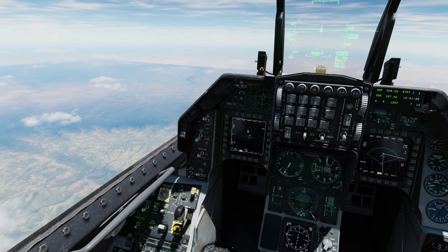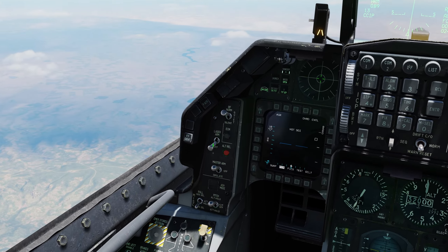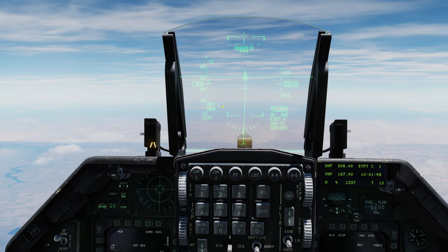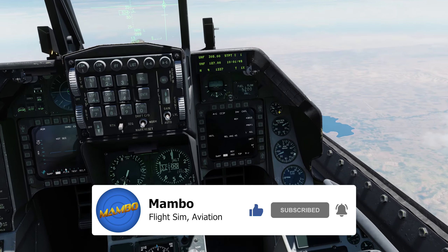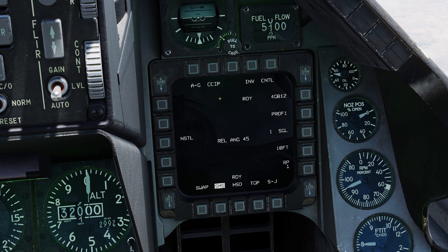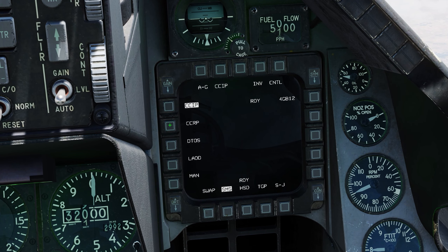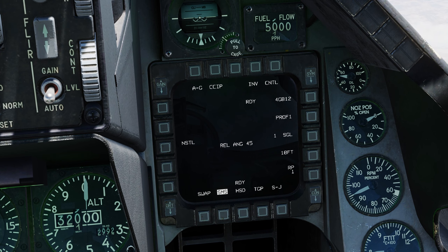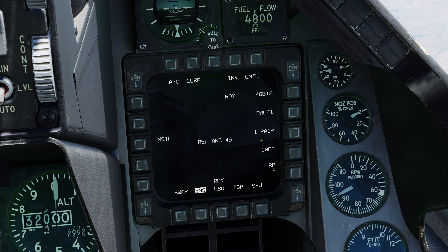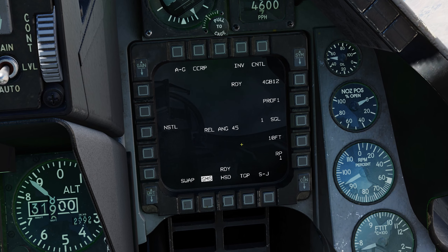First, make sure everything is ready: set the master switch to ARM, go into air-to-ground mode, and very importantly don't forget to arm your laser. Once the laser is armed you'll see an L at the bottom left of the HUD. On the SMS page, by default you'll be in CCIP mode, but for laser guided bombs you want CCRP mode. Press CCIP and select CCRP, or press the nose wheel steering button twice to toggle. You can also select single or pair bomb release — I'll keep it single for now.